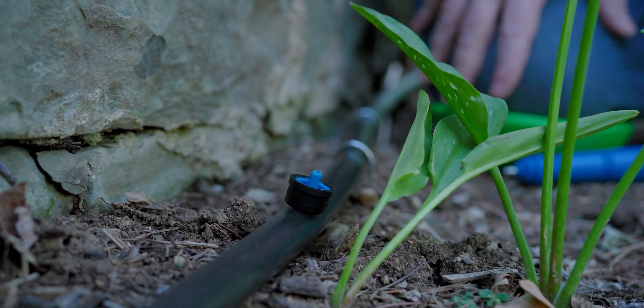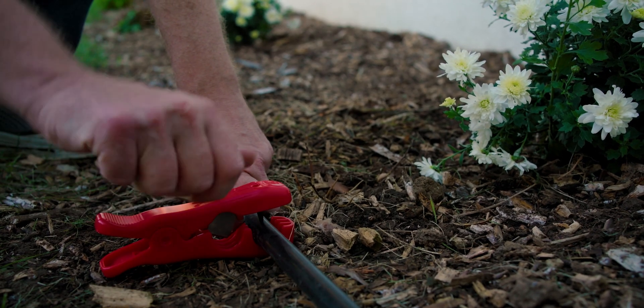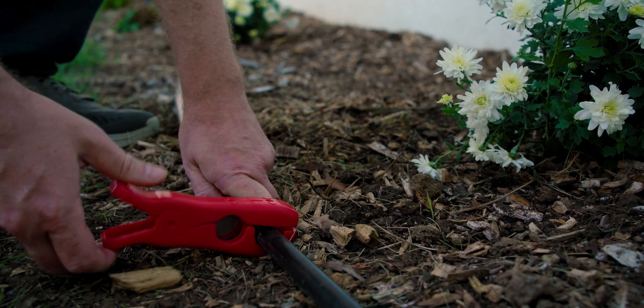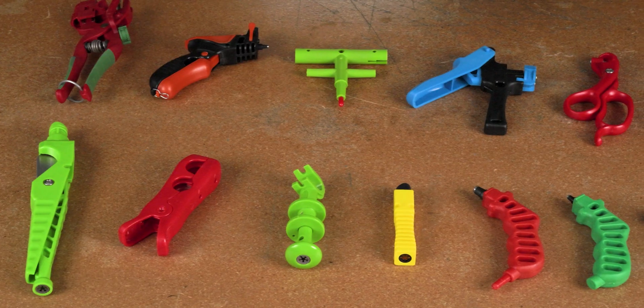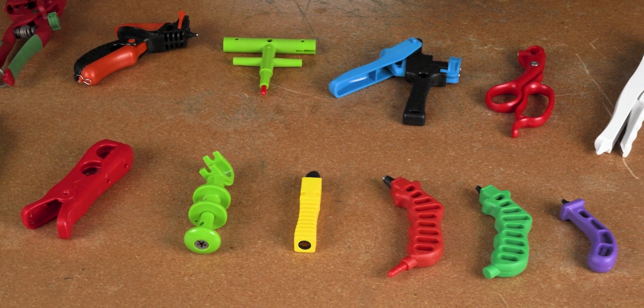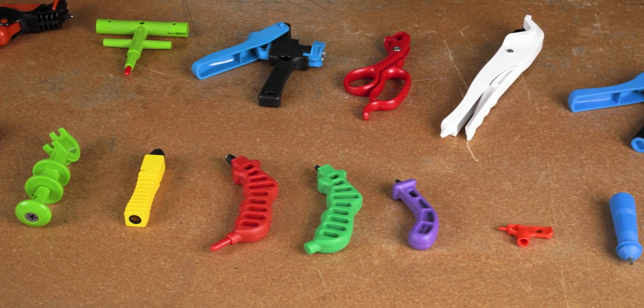If you've got a lot of drippers to install or a big landscape to irrigate, there are specialized punches and combination tool punches that will make the job much easier. Check out the video in the top right or the description below for a full step-by-step guide to all of our punches, cutters, and tools.